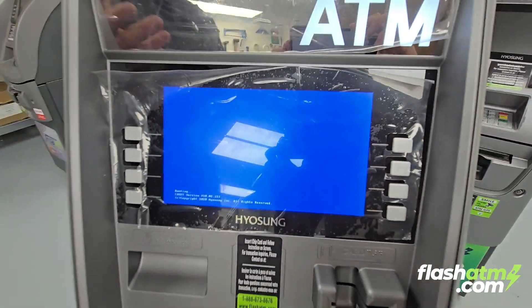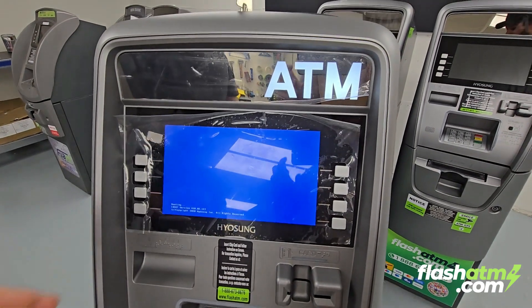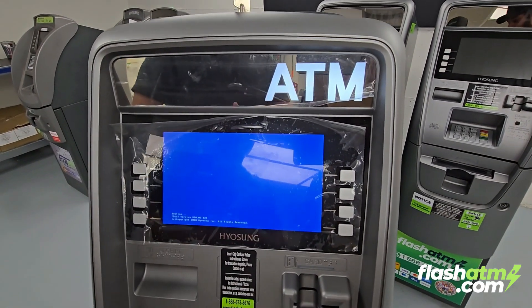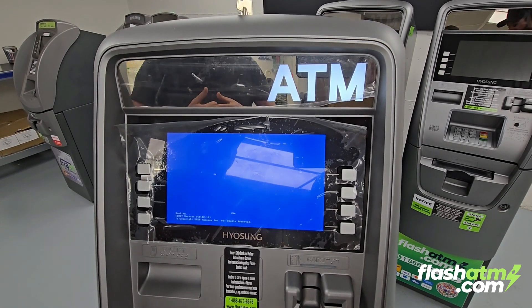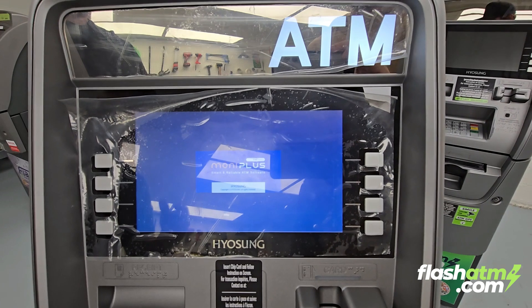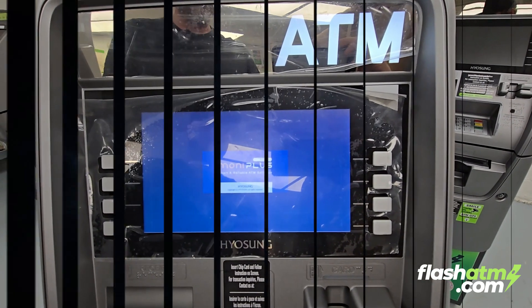It says update success, rebooting the ATM. Our ATM is rebooting and the update was a success. Thank you, have a great day.